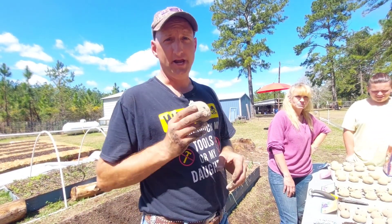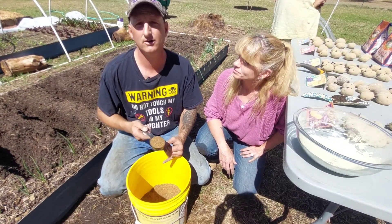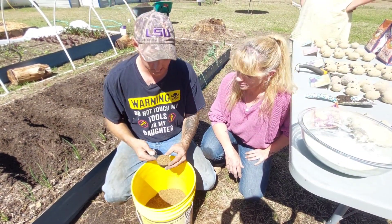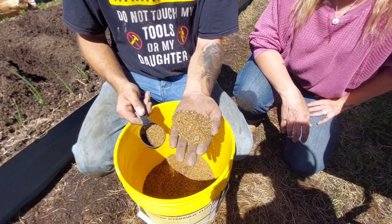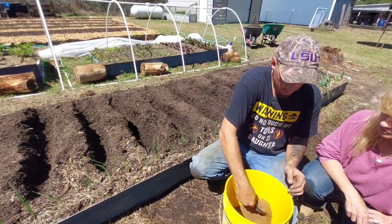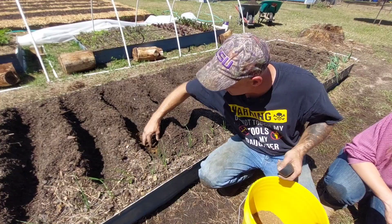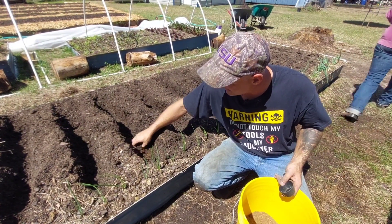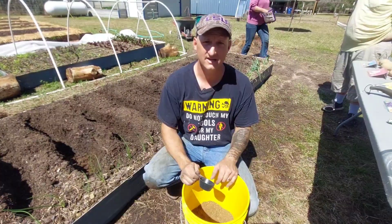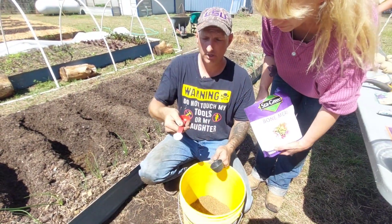What a lot of people do wrong is they do not fertilize enough at the beginning — which is kind of pointless because you spend all this money and do all this work without giving them the best chance of survival. This is cotton seed meal with chicken poop and blood meal in it. You're going to put a third of a cup of that right where you're going to place the potato and massage it into the soil directly under it. Potatoes are the heaviest nitrogen feeders you will ever plant in your garden.